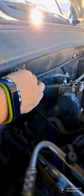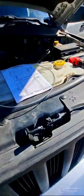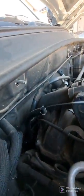That cap right there, take it off. Make sure the motor is up to temperature, like you would when checking your engine oil.